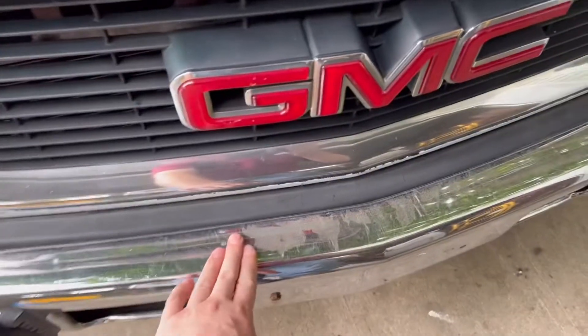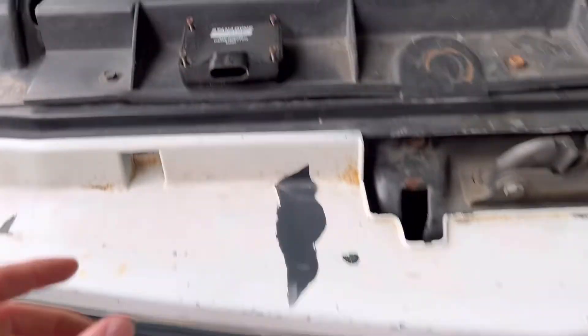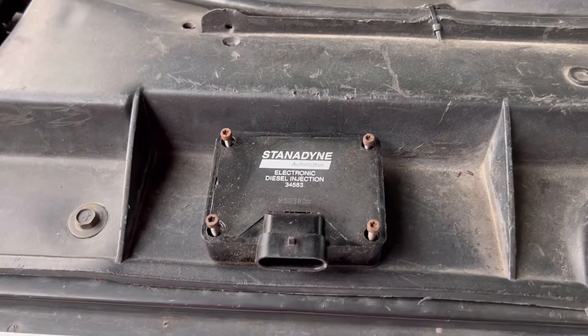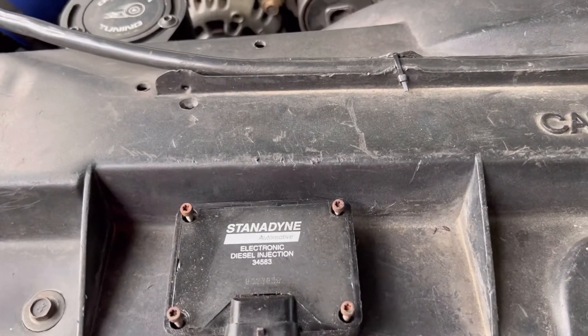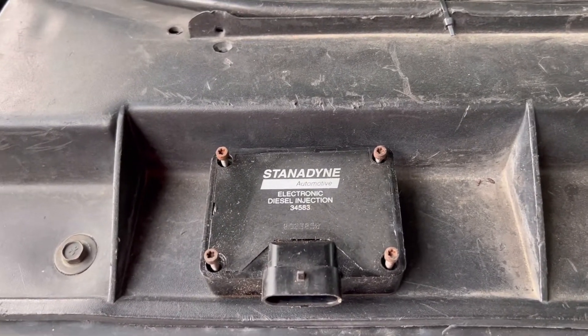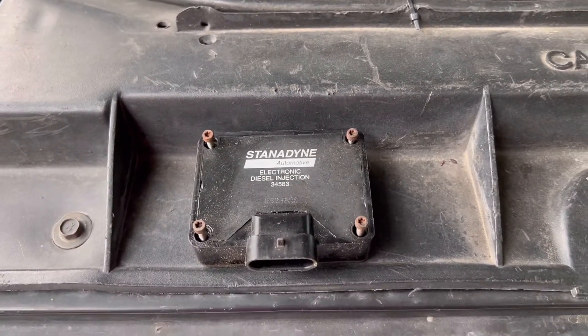That's your PMD relocation kit. PMDs get hot — they tend to overheat, and then they cause spastic throttle, rough idle, high idle, poor fuel economy, and they can overall make your day very eventful.